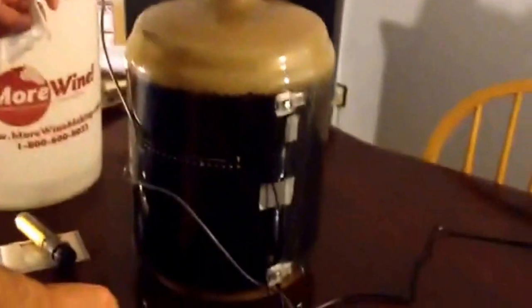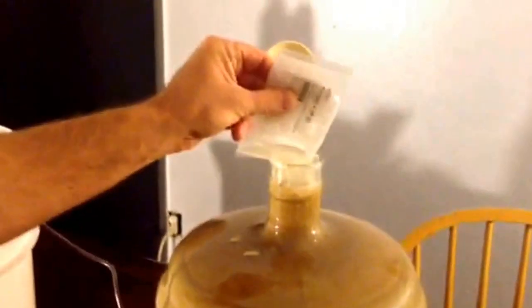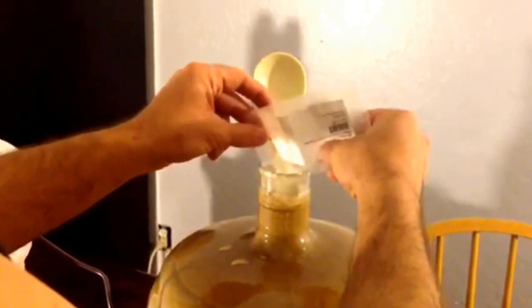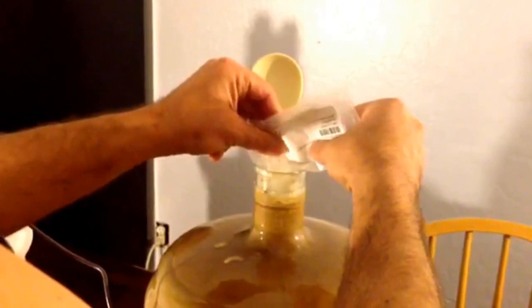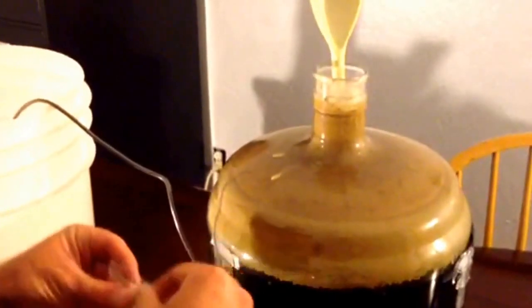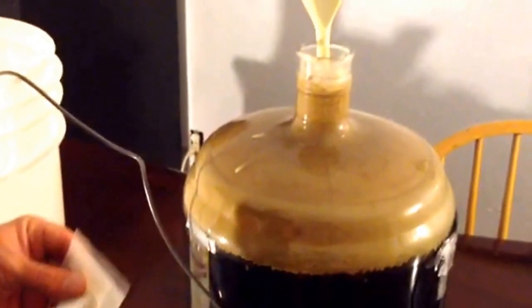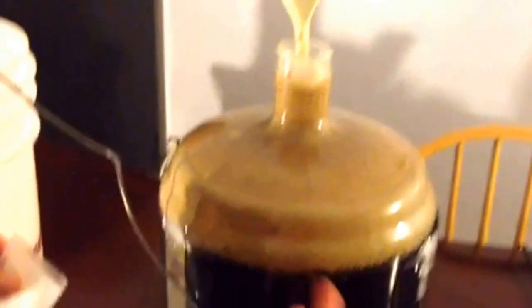Now I will add the yeast nutrient, the Fermaid K. Yeast loves Saccharomyces — it's a nice bacteria that yeast will just eat up and it allows them to build very strong cell walls and survive the onslaught they have to undergo when you have a high alcohol beer like this. This beer will finish off at 9.4% if this yeast does its job, which I'm sure it will.